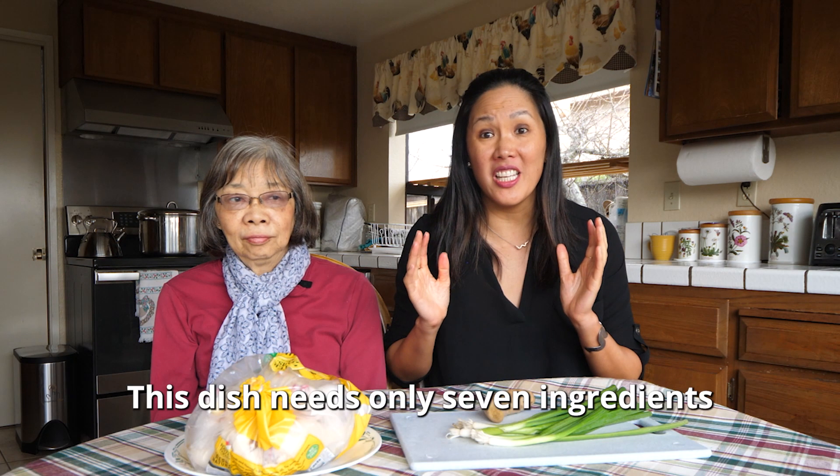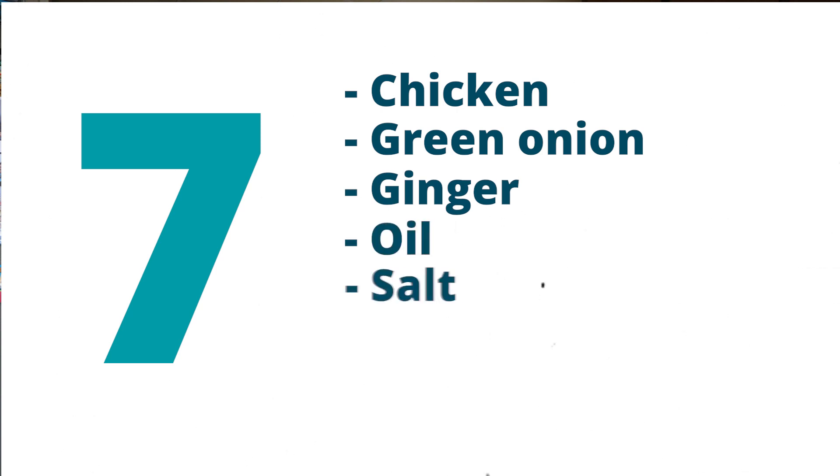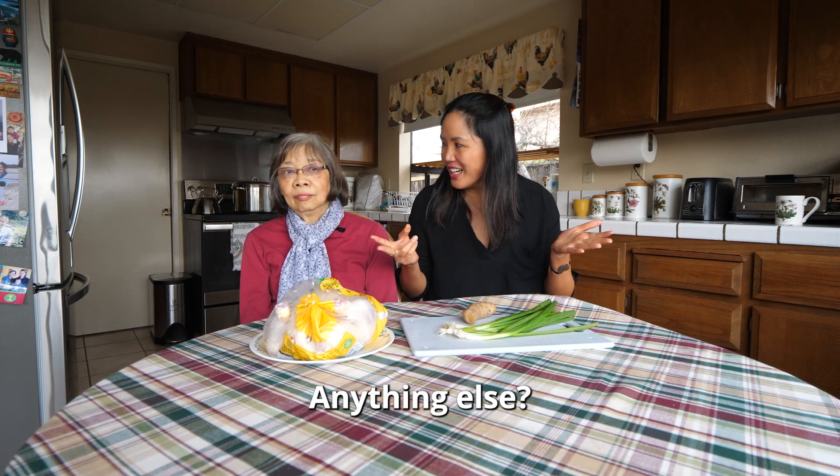This dish needs only seven ingredients: chicken, green onion, ginger, oil, salt, soy sauce, and oyster sauce. That's it.